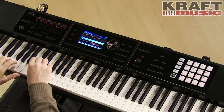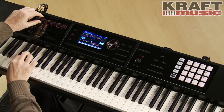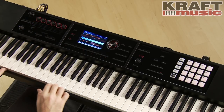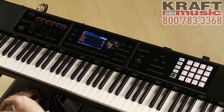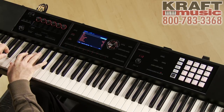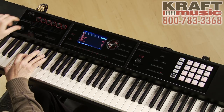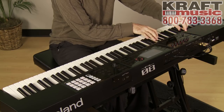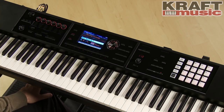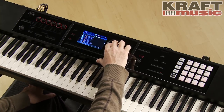Now let's go to some of the synth basses. You can go in and tweak the cutoff and dial in your favorite sound. What I like to use is the arpeggiator. You can use any of the 128 preset arpeggiated sounds or you can create your own — I'll just grab one of the stock ones here. Let's call up another synth bass. It's very easy: just hit enter and then use the dial to select your next favorite bass. There are so many in here.